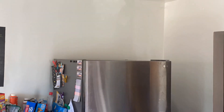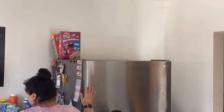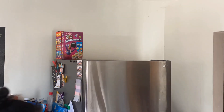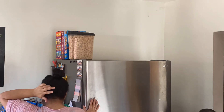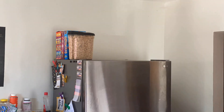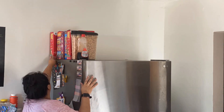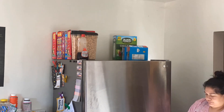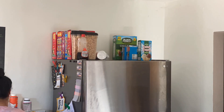I finally cleaned the top of it, and it was so disgusting and so dusty that I honestly do not remember the last time I wiped up there. Right here I am organizing the cereals by their expiration date, and on the other side I just put some snacks that come in boxes.